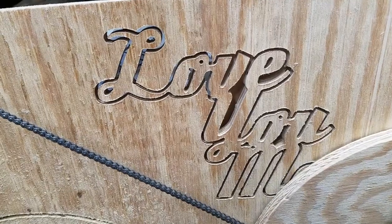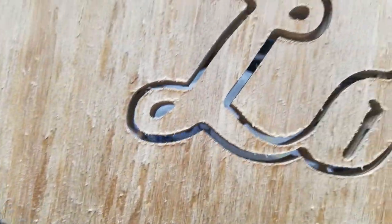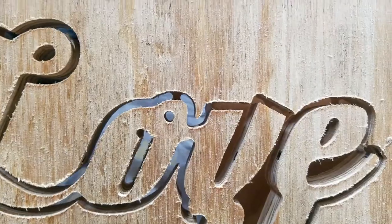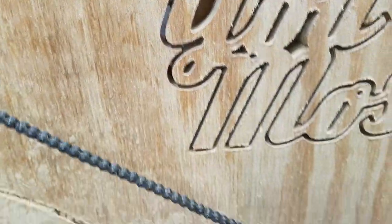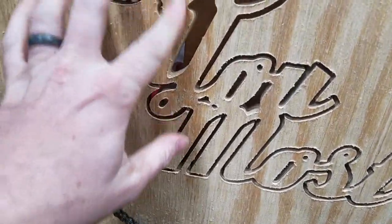Looks like tabs are working there. Another tab in there above the O — tab broke off right there, popped out. I paused the cut real quick while I got that out of there.